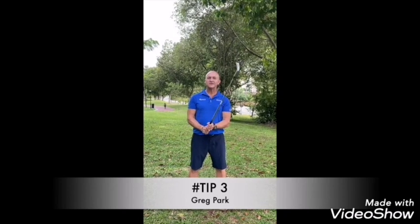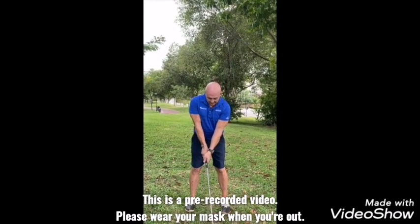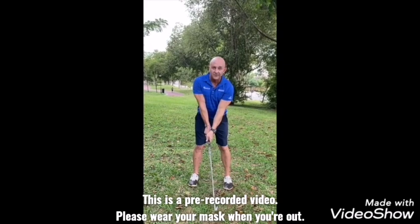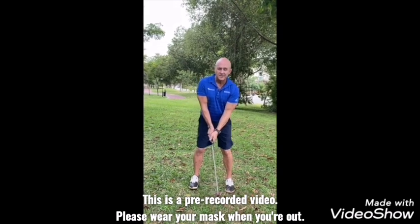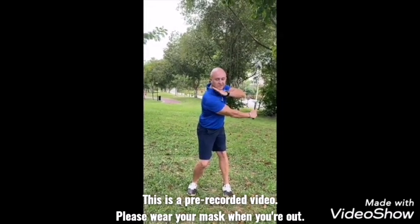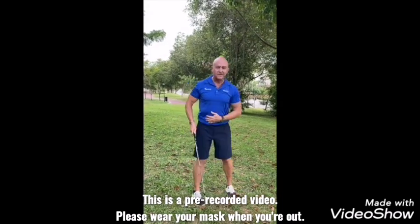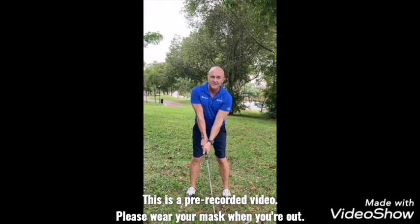One more thing to add to the setup: always keep your chin up. The worst thing someone can tell you in golf is 'keep your head down' — that's probably the worst statement on the planet. When you're setting up, keep your chin up. If you stand correctly, your chin will come out naturally. When you swing the club back, you should have zero interference from your chin to your shoulder, on the way back and on the way through. If you start slouching, your chin tends to drop in.